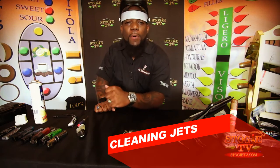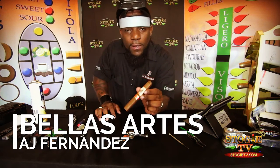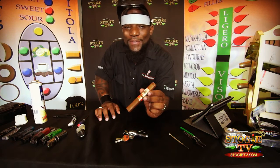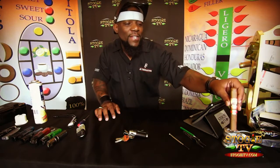This episode is being brought to you by none other than the Bellas Artes, the newly released cigar at the IPCPR 2016. It is arguably the baddest cigar on the market right now — the most flavorful, tasteful, and amazing cigar. So let's go ahead and get to it.